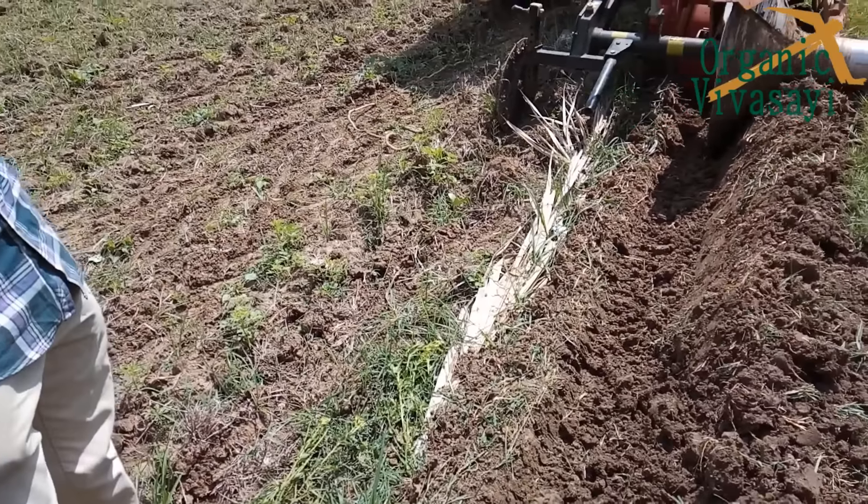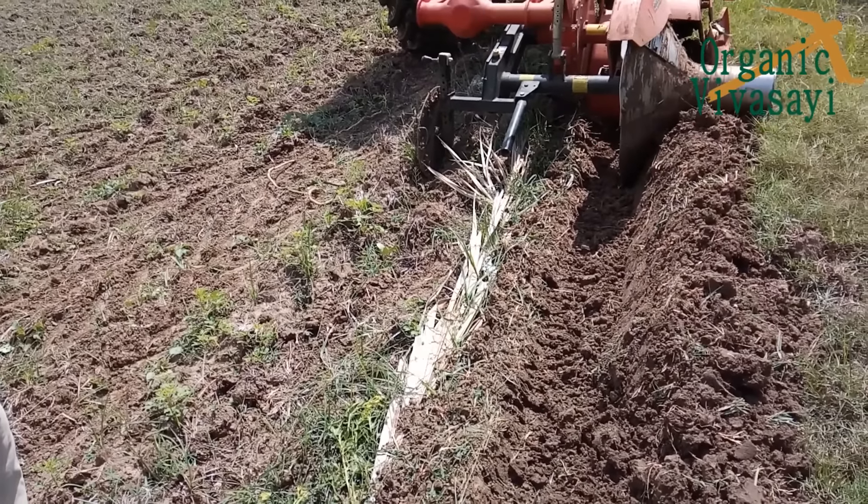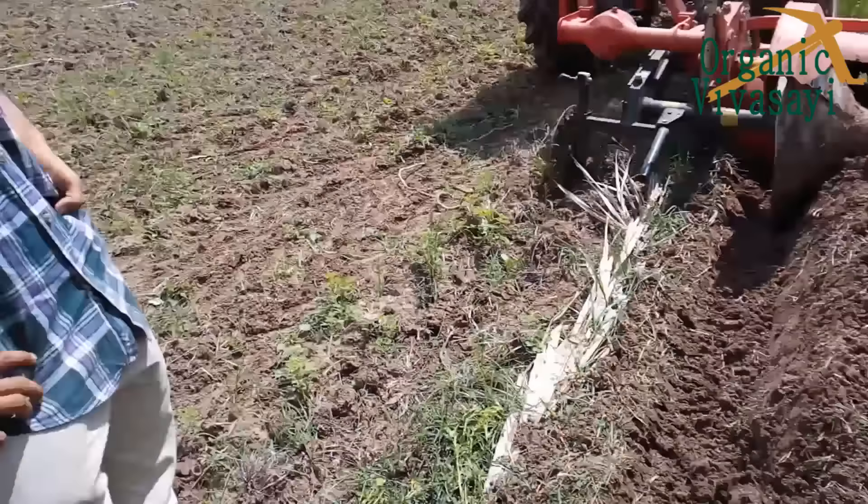Do you have 2.5 feet out here? Yes, you can do it. Yes, you can do it — you can do it.